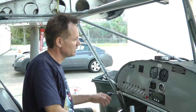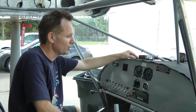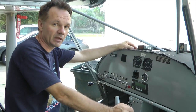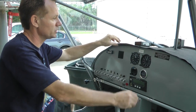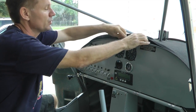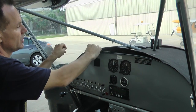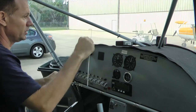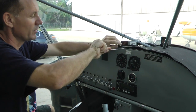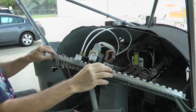Hello everyone, this is Jan. I'm at Viking Aircraft, and I'm going to show something that we did to our panel and talk about some varieties of that. Mostly it's just to make it easier to work on something like this. We have some piano hinges that we've installed back here, really in order to be able to pull the panel out and be able to fold it down.